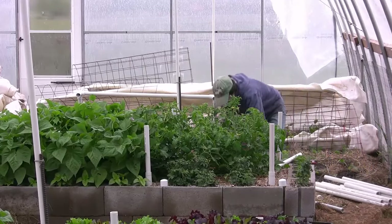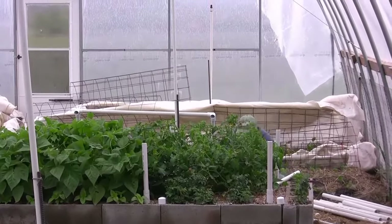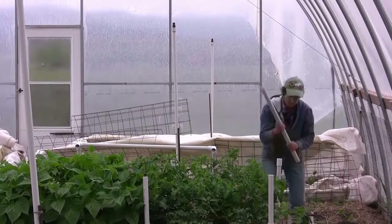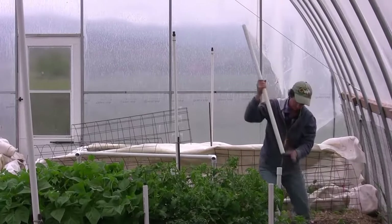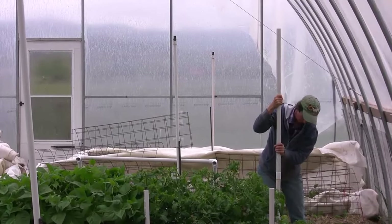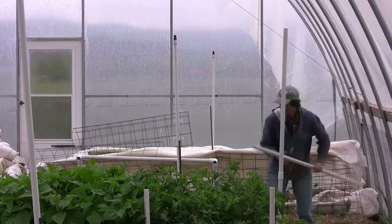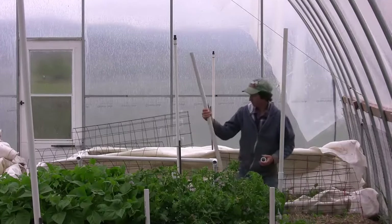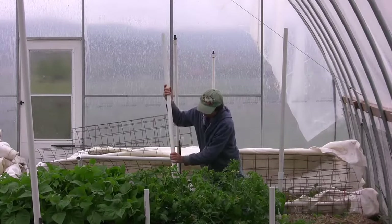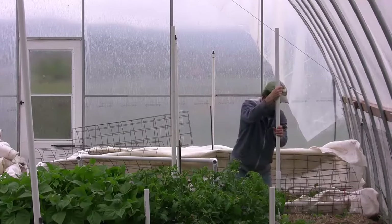The next piece we need is our couplers — this little piece here that connects the big piece and the little piece together. These are great because you can construct them without any tools. You can have the guy at the lumberyard cut your poles for you, and on the website we'll have instructions on how long to cut and how many pieces you need to get.